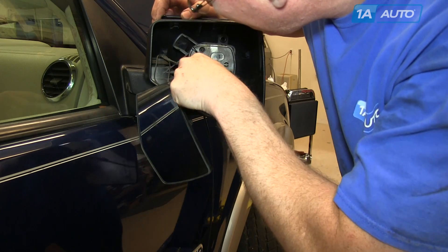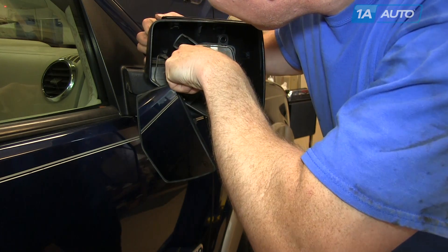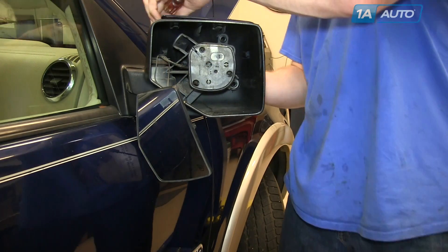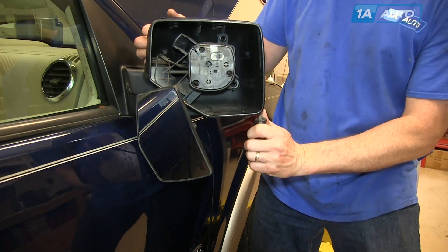Obviously if you're not looking to save your old cap, you don't have to be as careful as this. If you break a tab on the cap that you're not planning on using again, then it doesn't really matter. But again, we're just showing you this, and this is kind of the right way to do it to get it off without breaking it.